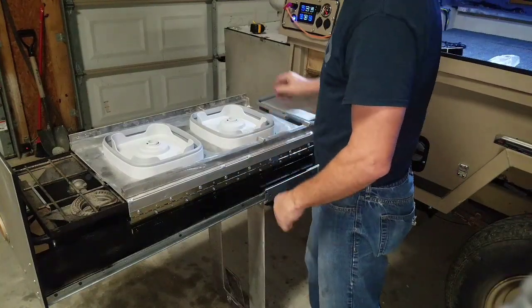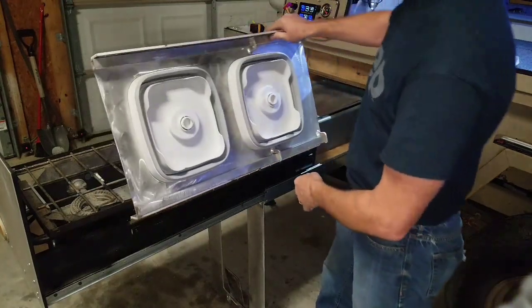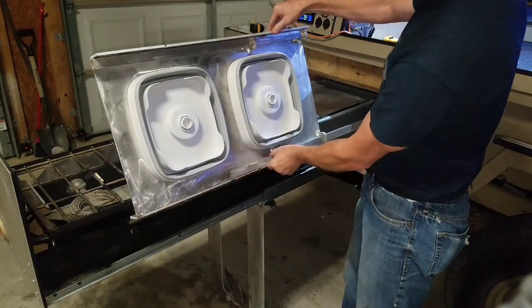Slides out like this. The sink works off of a hinge — slide this over. These are the supports that are going to support the extra table. Slide that out, get it ready.